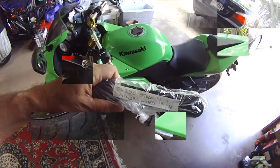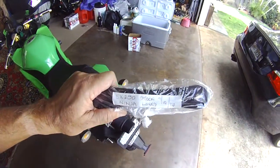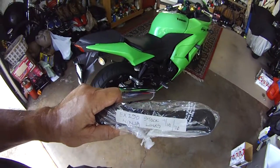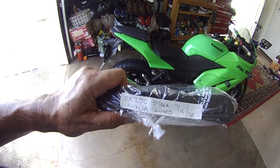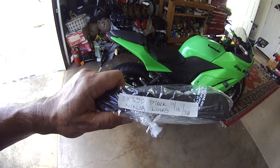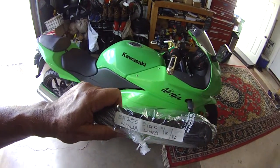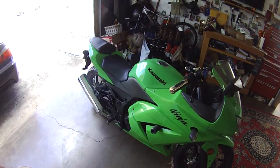Another little helpful hint: you might want to bag and tag your old stock links, just in case one day you intend to get rid of your ninja or whatever bike you're thinking of lowering or modifying. You might want to keep your stock parts.